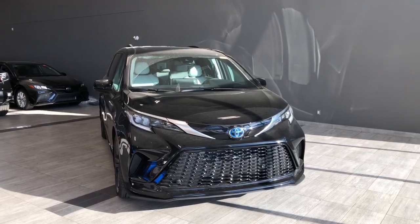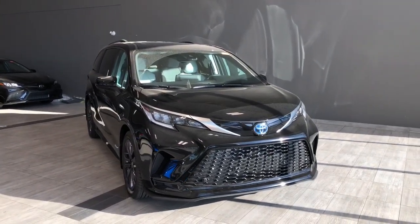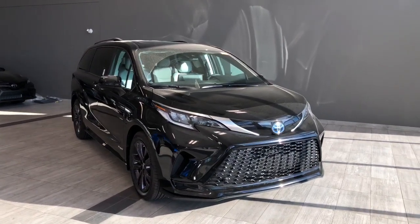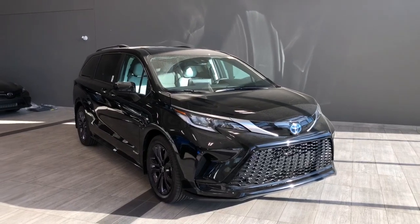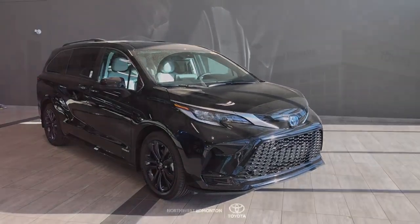Taking a final look at the Toyota Sienna, some of those great features included your heated seats, your moonroof, as well as your hands-free power tailgate. There's still a lot I did not get to cover, so why don't you come down and take it out for a test drive. We're located off of 137 Ave in Stony Plain.